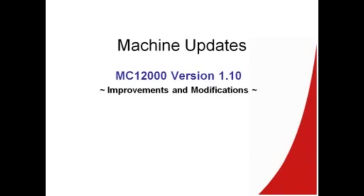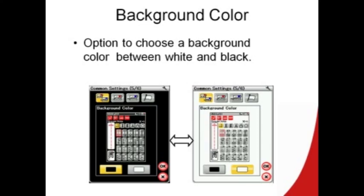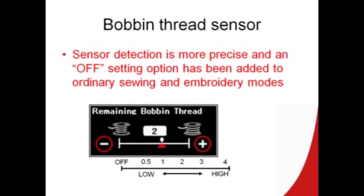Now I want to go over some of the new improvements and modifications from the update. In the set function, we have a choice now where you can change the background from black to white. The bobbin thread sensor has been improved — it's more precise and we've even added a new off setting, because sometimes we like to use the bobbin thread all the way to the end.